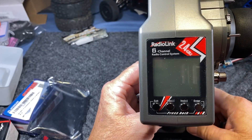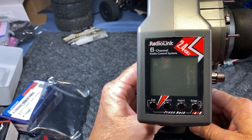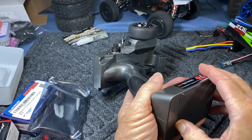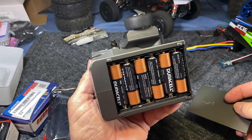You can use a lipo — a two cell, three cell, whatever you want to do. I'm going to use these because it's a really cheap option and it's a really easy mod. So let's go ahead and get started. We're going to do the 18650 mod on here.